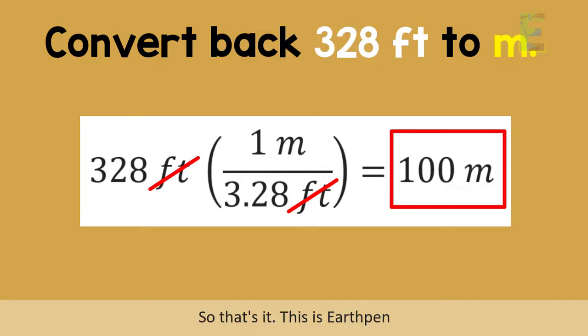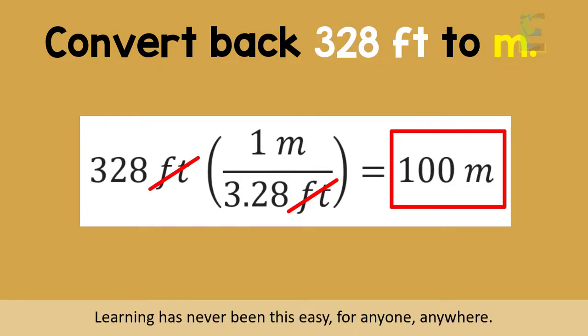So that's it. This is EarthFen. Learning has never been this easy for anyone, anywhere. Have a nice day!